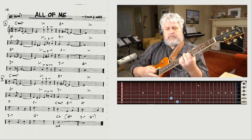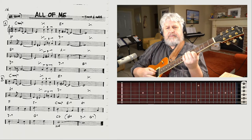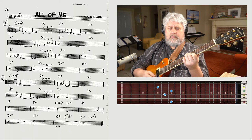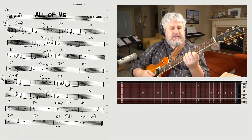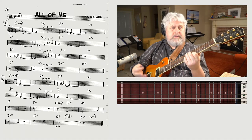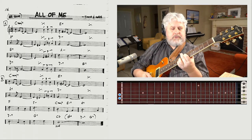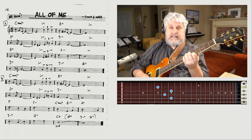So there's our C6, and now we want to go to the E7. I'm just playing the inside four strings. You can also play the 5th on the bottom — it works great sometimes. This form of the chord is just like a C7 chord, except I'm moving it up to the 5th fret. So here's our C6, and then the next chord is the E7.